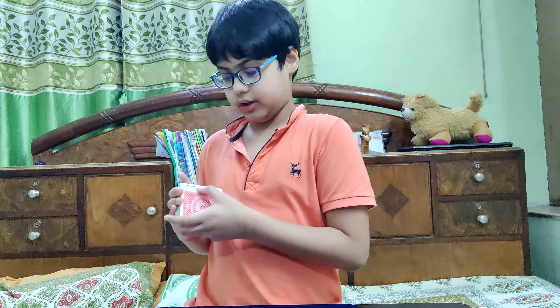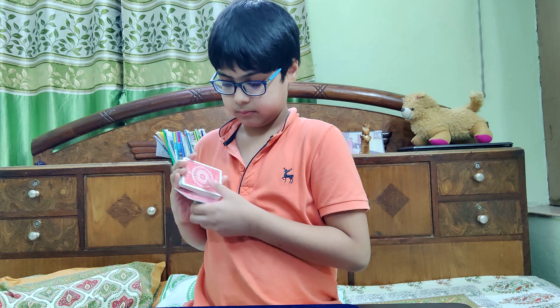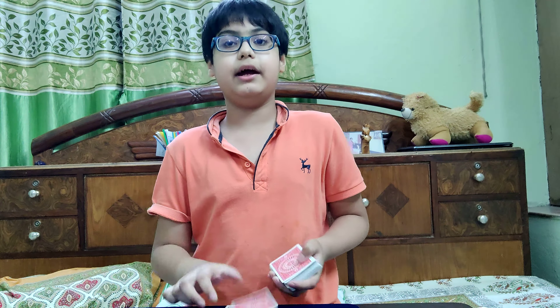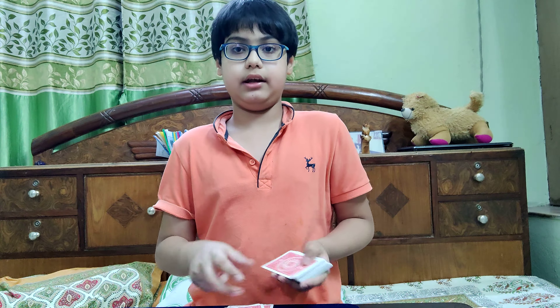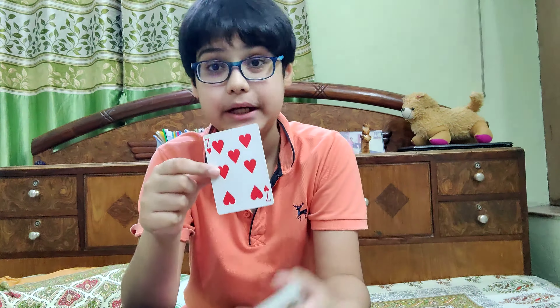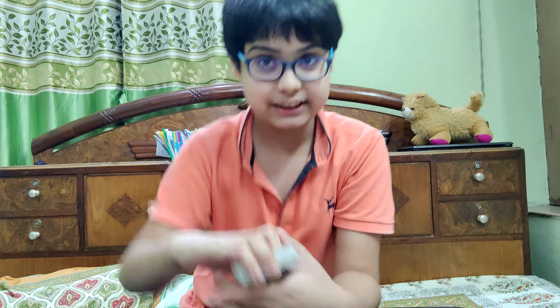And another shuffle from the other way. Alright! Now since it's Independence Day, let's sing Independence Day. Happy Independence Day! Happy Independence Day! Happy Independence Day! And BANG! So that was the card trick. Hope you liked it. Let's get into the tutorial.